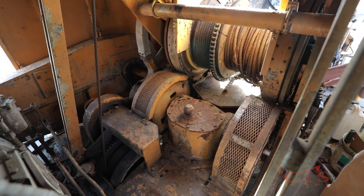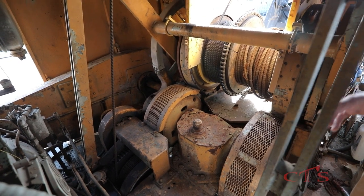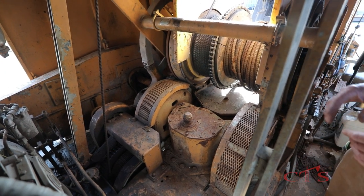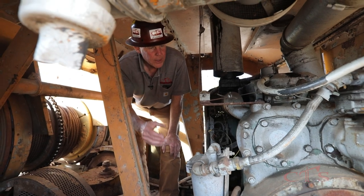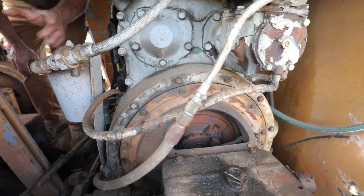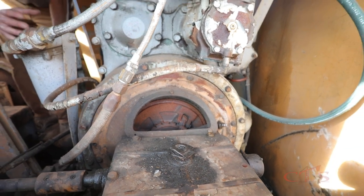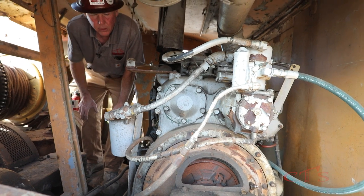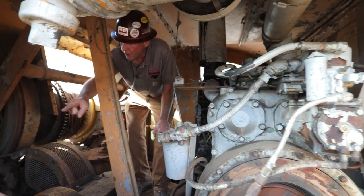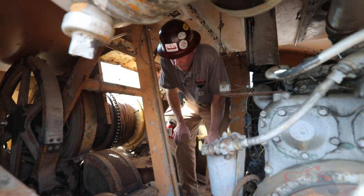This is a direct drive system. When we engage the master clutch, everything will be directly connected to the engine. That is not like today with the new hydraulic cranes where you have a hydraulic pump operating everything. Right now we're looking at the back of the engine where our transmission is. Connected from the transmission is what's called your master clutch - it's just like a standard transmission in a car. When we want to engage this, we directly pull our master clutch in and it directly drives the engine to the master clutch.